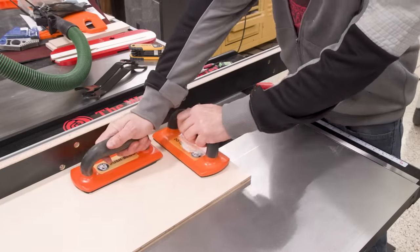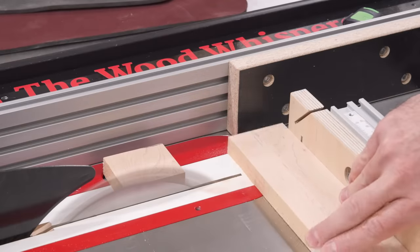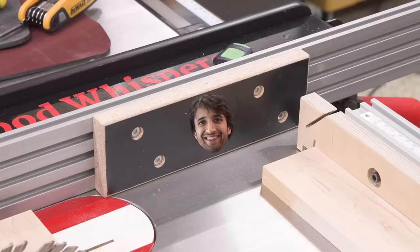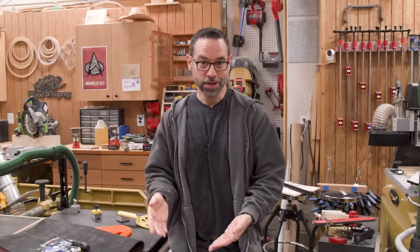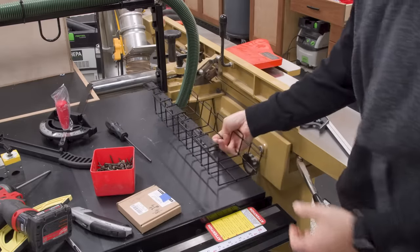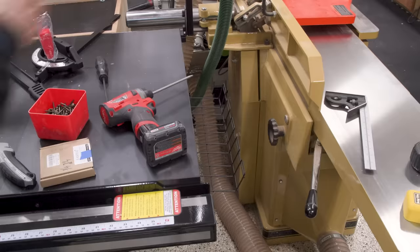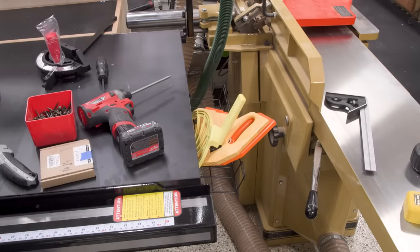Sometimes the work calls for a tall fence — check out this chonker. And sometimes we need a little tiny stop to help make safe cross cuts — it's so cute. Now it's inevitable that the extension wing of a table saw will collect crap again and again, so I thought maybe I should do something to try to mitigate the mess. I had a small wire organizer basket sitting in my office and thought it might work well for this, so I just screwed it to the extension wing — a futile attempt to keep the saw surface clean was born. A great place for push sticks.